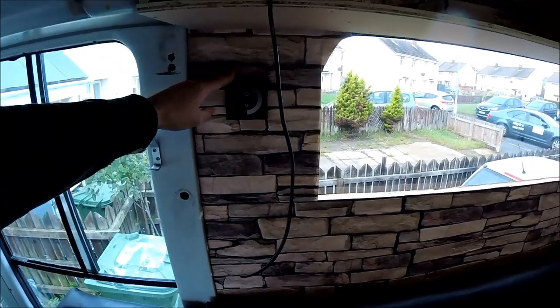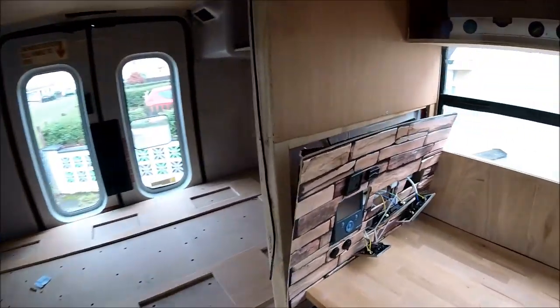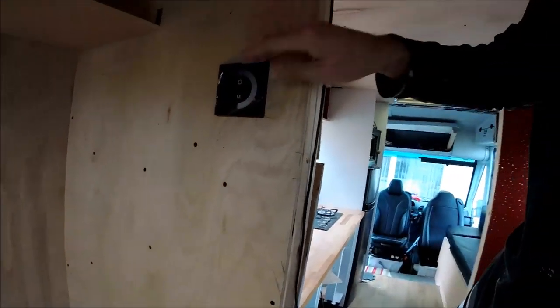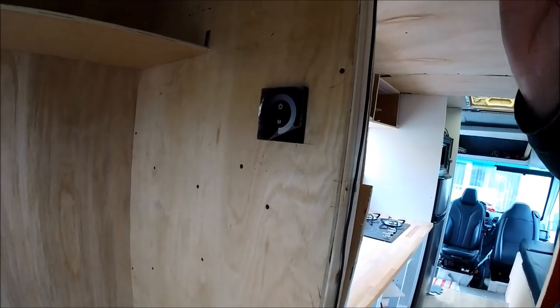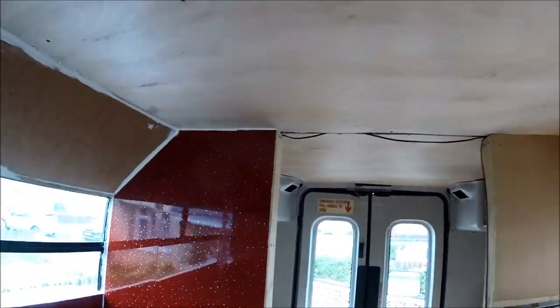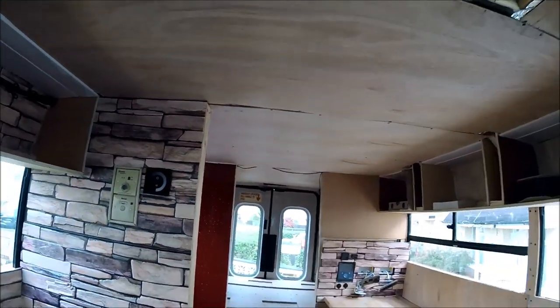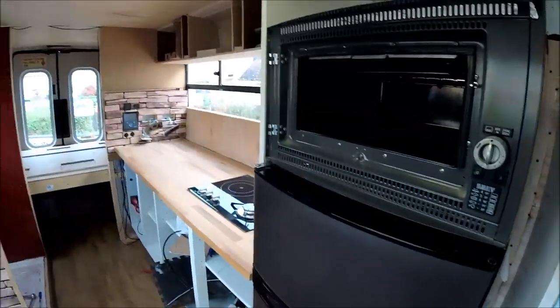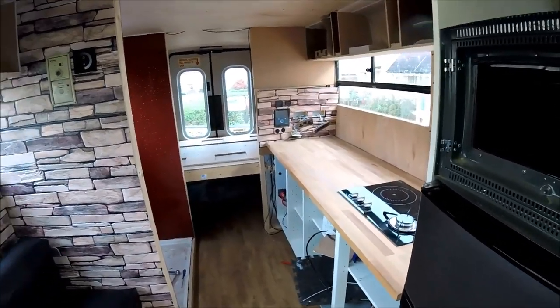There's one dimmer switch for the living area, one solely for the bathroom lights, and one for the bedroom. All lights will be fully dimmable — I'm planning about four lights in the back bedroom area, two in the bathroom, and around six in the living area covering the kitchen, sofa bed, and fridge area.